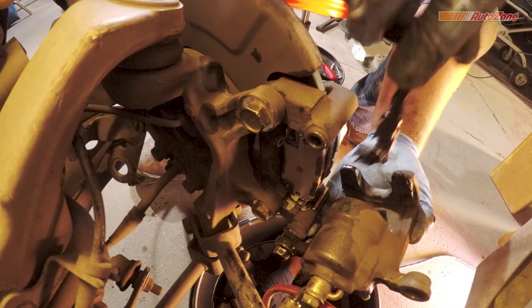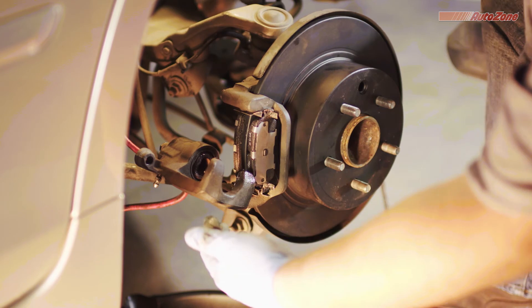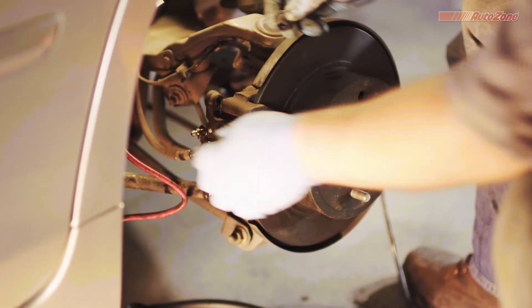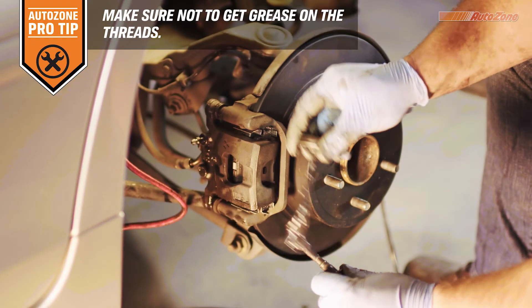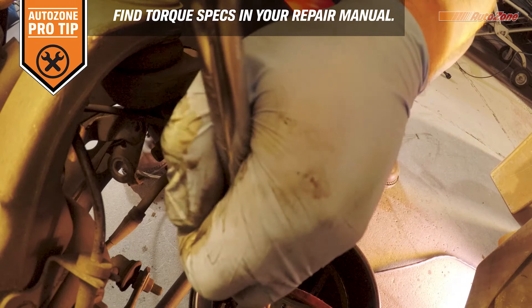Before you reattach the caliper, it's a good idea to apply some brake grease. Then the caliper can be reattached by pivoting the caliper into position. Now you're ready to reattach the caliper bolts. It's also a good idea to grease the caliper bolts if they need it. Now you can tighten the caliper bolts to the right specifications, which can be found in the repair manual.